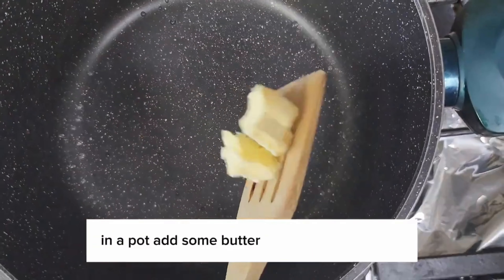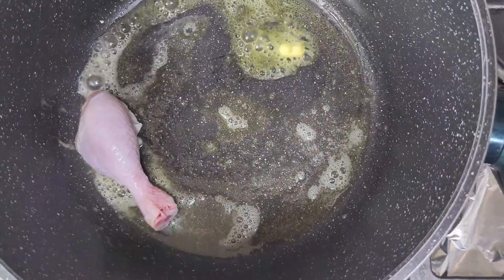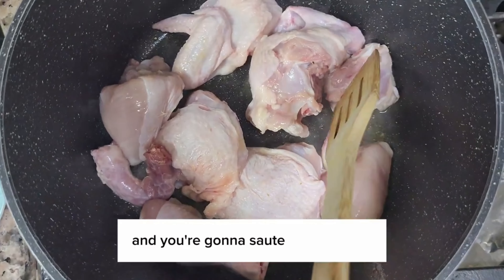In a pot, add some butter and some oil to avoid the butter from burning. Now you're going to add your chicken pieces and sauté your chicken so it gets that golden brown color.